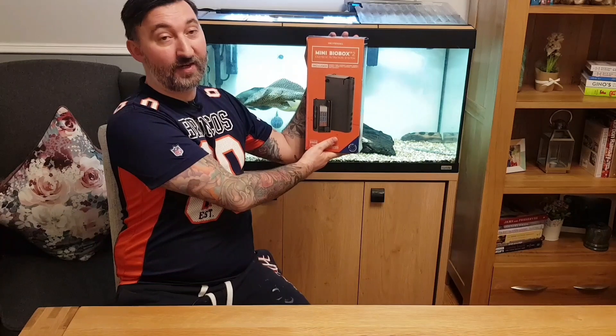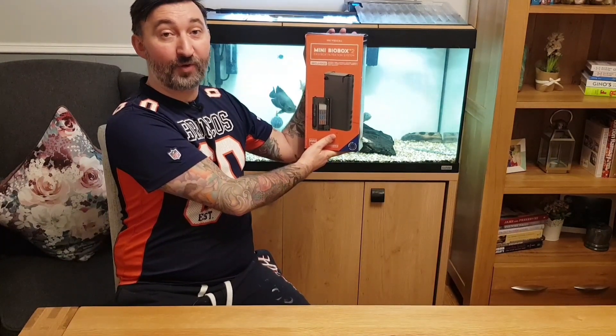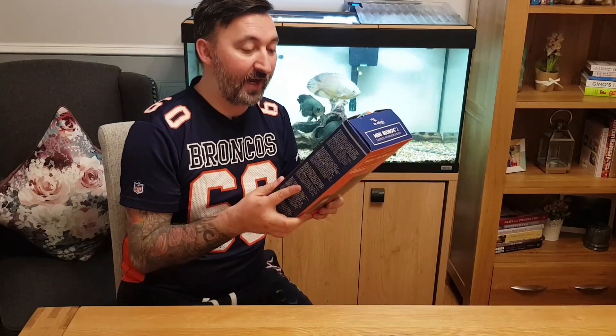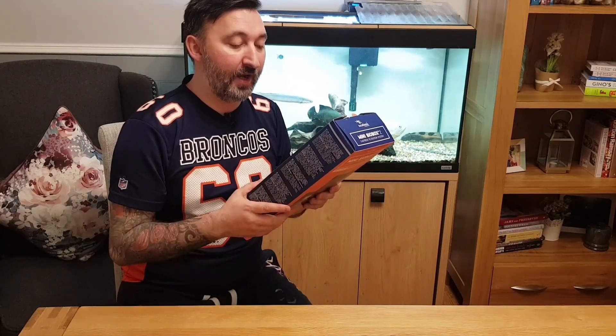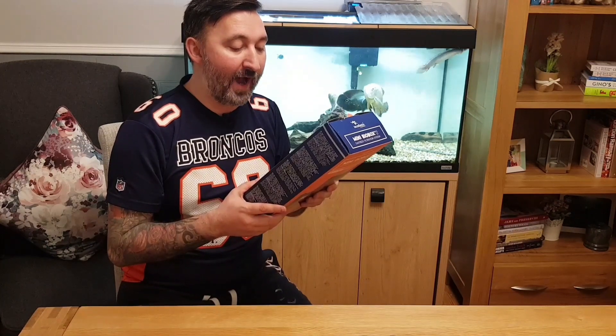It will sit in the back corner of your tank and it will just look like a built-in purpose filtration box in your aquarium. The filtration inside obviously has filter floss in the top canister, then active carbon, then a coarse foam and then some aqua clay.